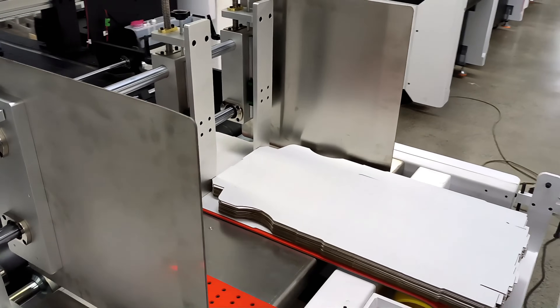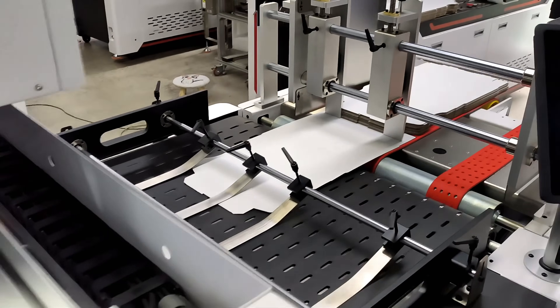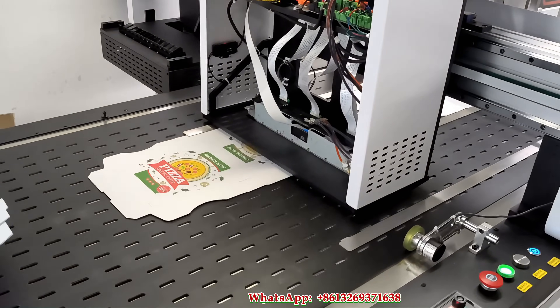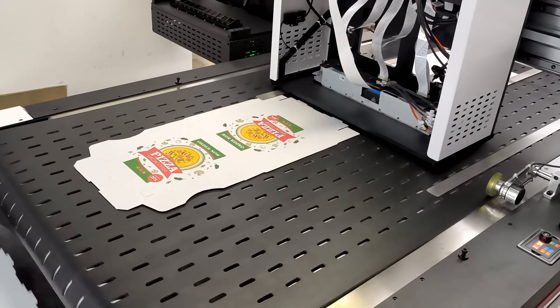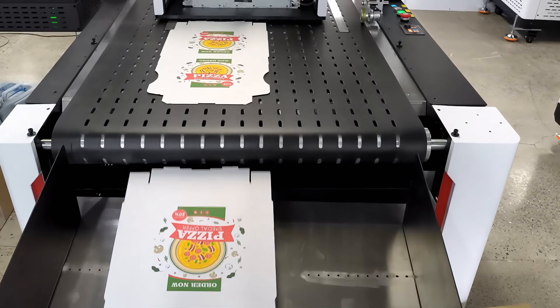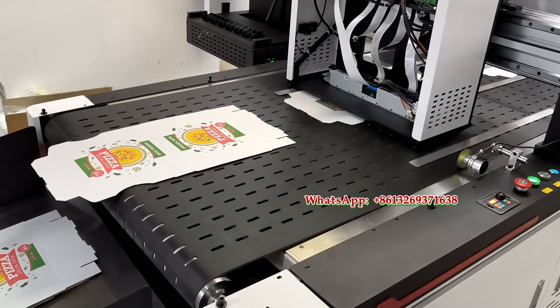Are you still worried about your printing needs? Epson A3 Plus printer is definitely your ideal choice. Print head advantage — leading excellence. Our Epson A3 Plus printer has a super powerful print head. One print head can achieve 329mm wide format printing, easily handling large format printing tasks.